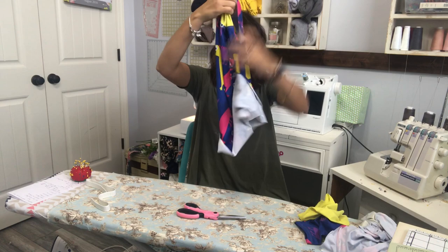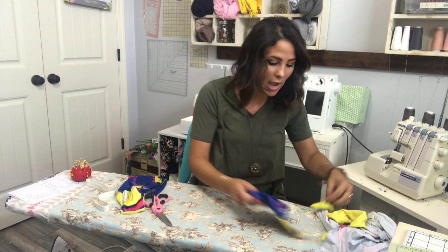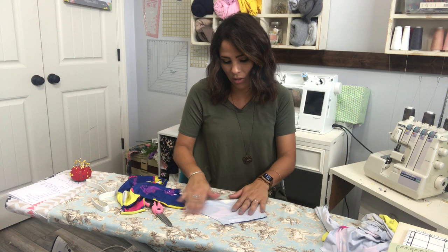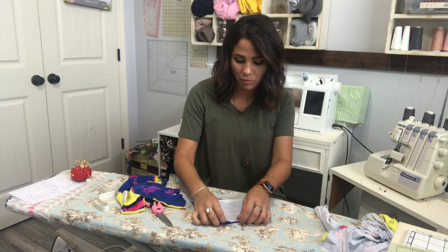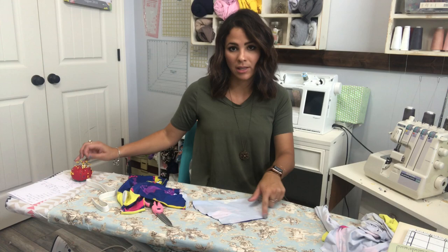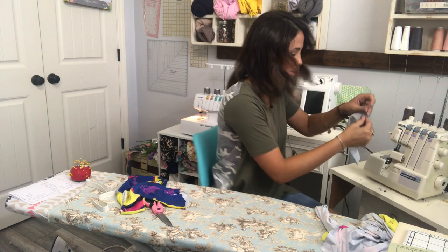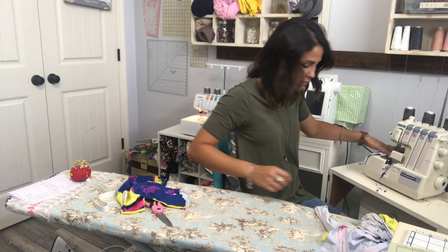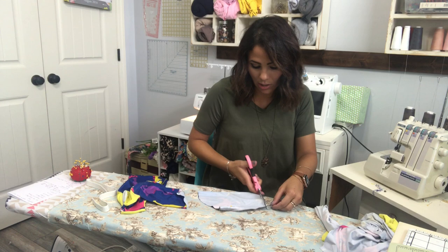Now that my top is almost put together — that's going to be so cute — I'm grabbing my sleeve. I'm doing short sleeves because I hacked the pattern and cut the sleeve short. It does get hot at night and my son doesn't want long sleeves. But if you're doing long sleeves, you're still going to fold the sleeve right sides together at the outside seam and sew that whole seam together, making it one whole sleeve.